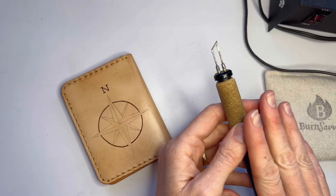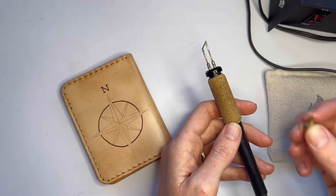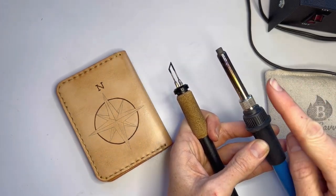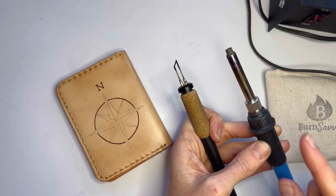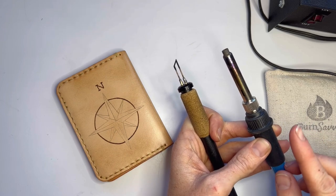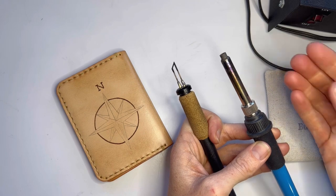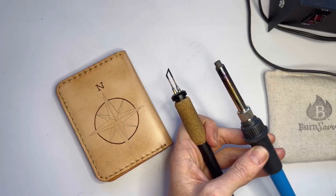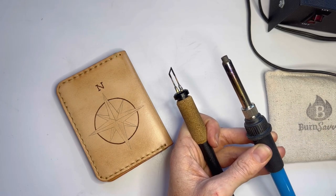Now when you're switching out the tips, remember to turn off your machine. If you have a solid point burner, it recommends that you wait until the tip is cooled off before you switch it — that can take a while. If you don't have that kind of patience, make sure that you are using pliers and be very, very careful. Have a little dish off to the side to hold those hot nibs. If you need to use gloves, use gloves. Just be very, very careful.